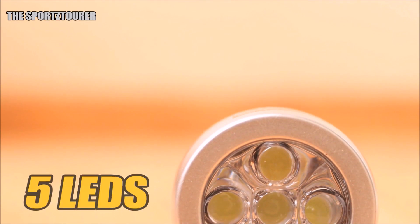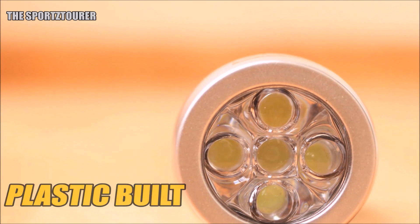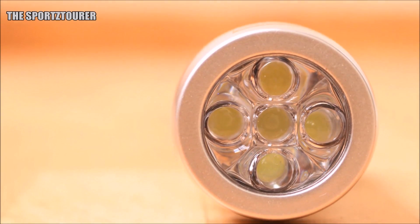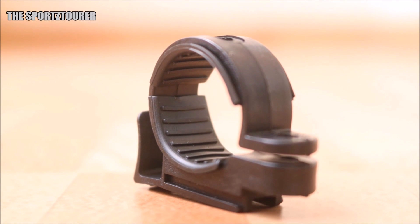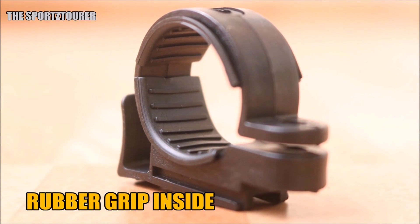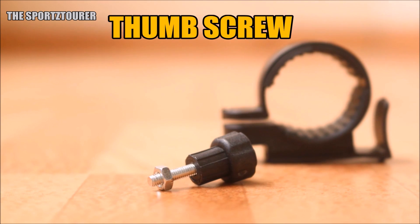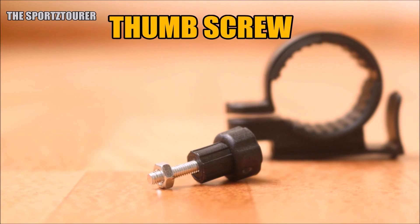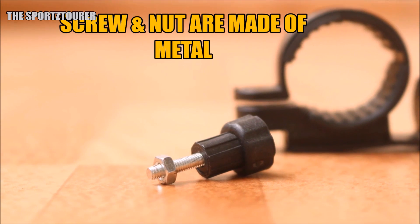The light has 5 LEDs inside it. The reflector and the housing are both made of plastic, which is good as you don't have to worry about breaking anything. The light comes with a single quick release mount made of flexible yet strong plastic, with a rubber grip inside for better holding. To ensure a firm grip, you get a thumb screw and a metal nut to fix the mount onto the desired location.